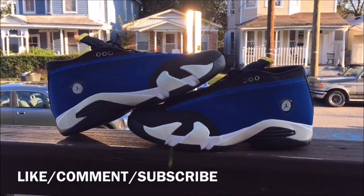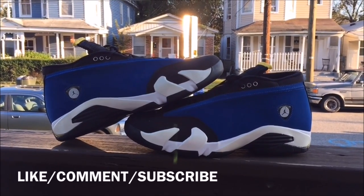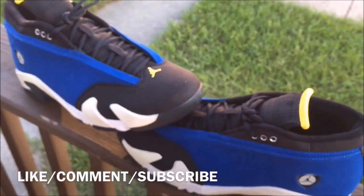Make sure you guys go check him out. Back to the review — as you guys can see I do have the Laney 14s. Before I get into this video make sure you guys hit that thumbs up. Say yo, Dollar, we love what you're doing.